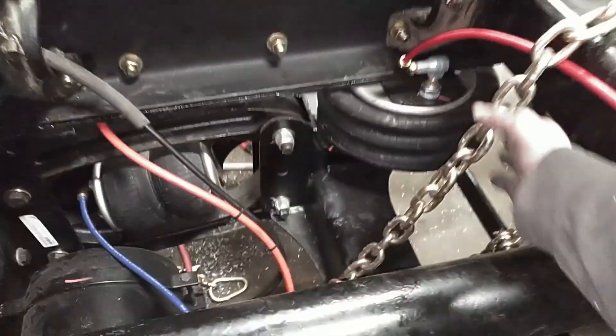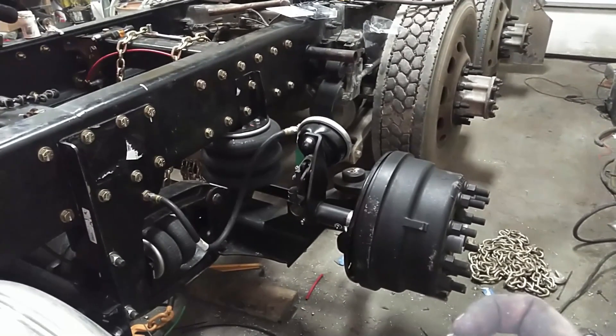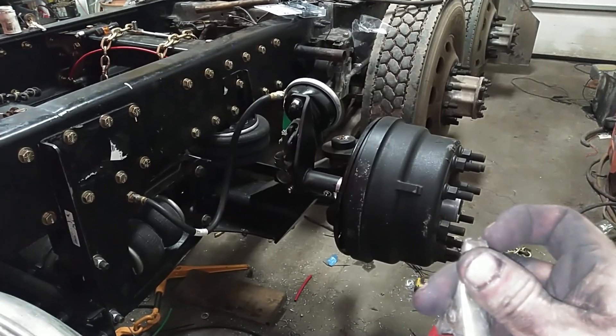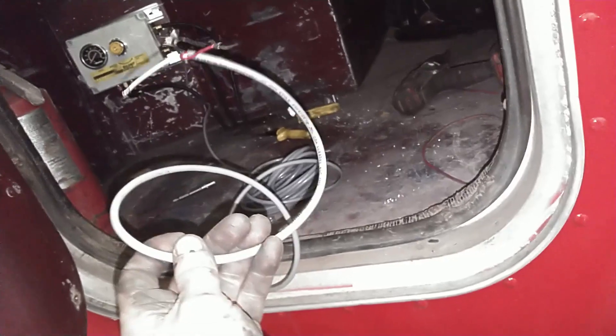Got all of our air lines hooked up. We still need to zip tie everything and make it all nice and neat. If I remember right, this box defaults to the raised position, so I'm going to go ahead and air up the truck and make sure the suspension lifts up. Right now it's held up by these two chains. The truck's aired up — you can see the chains are loose, so the axle is in fact holding itself up. Now we'll put power to these wires, make sure it switches and does what it's supposed to. Perfect — all you've got to do now is run this up under the truck and into the dash to a switch, and then this is done.